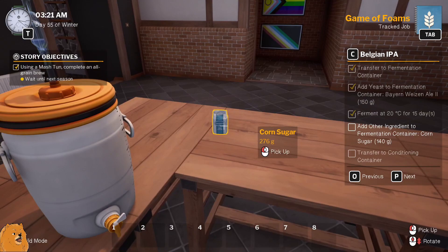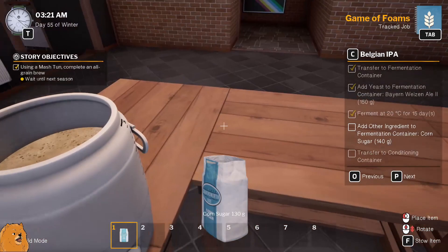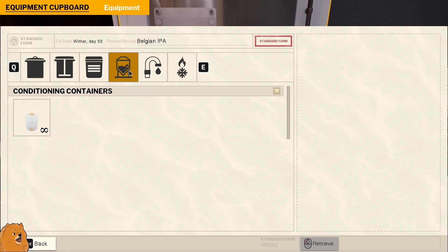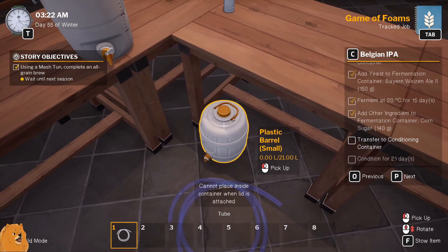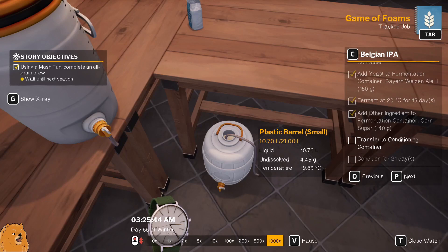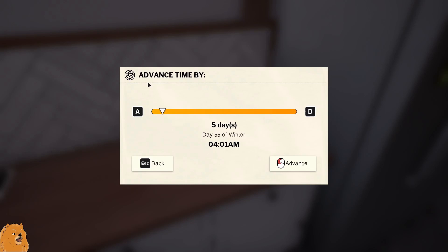Now we're gonna add the corn sugar — 140 grams. Can we get it as accurate as the grain? Probably not. 140 grams — oh, nearly. Not too bad, could be worse. Transfer to the conditioning container — I always forget it's this one, it's like the little bit with the half a heart on it, because everybody loves beer. Where's my tube? I forgot my tube. Transferation — is that a word? Hey, it's all in there — sweet. Tube in there, get stored. Condition for 21 days and we have another successful floor beer.